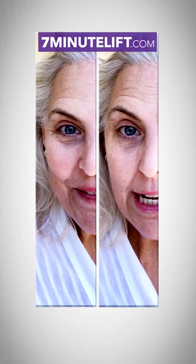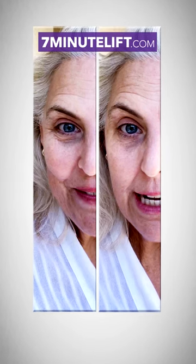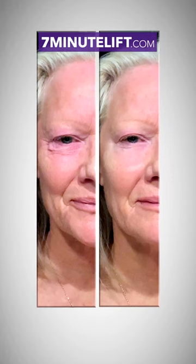Now the toughest part — waiting for it to nourish, tighten up and lift. It's tightening up. I am so thrilled with this product. You got to check it out. Athena seven-minute lift works in just seven minutes.